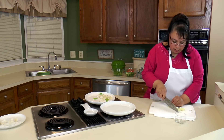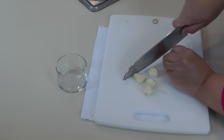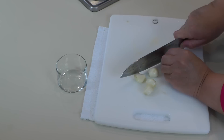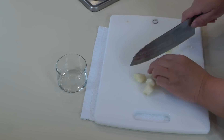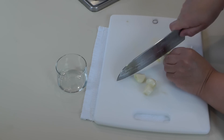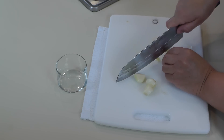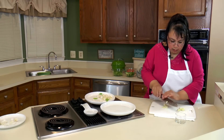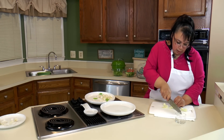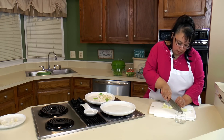I have five cloves of garlic that I'm just going to slice. Be careful because you can cut yourself pretty easily with this. I've already peeled them. I'm just going to kind of thinly slice them. If you like a lot of garlic, put a lot of garlic. If you don't like garlic, then don't put garlic.